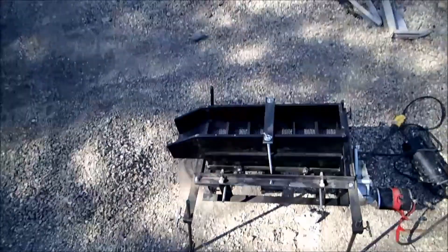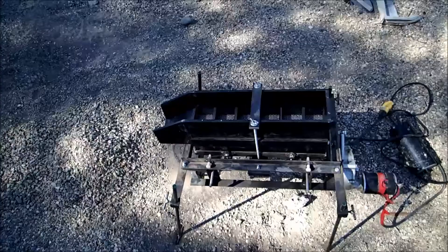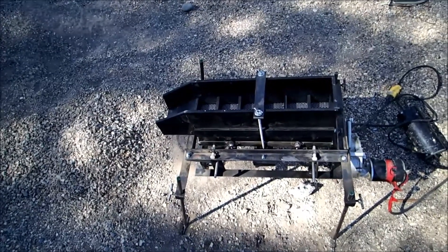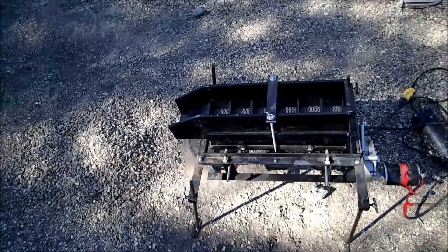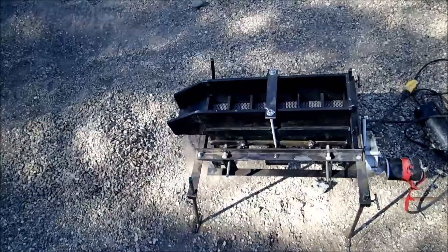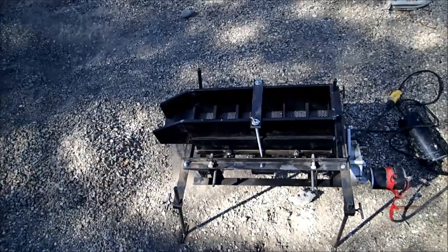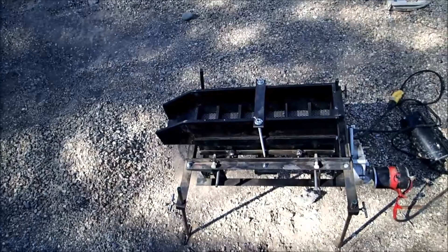Today I'm going to introduce my solution to a problem I've run into in various places, especially western Wyoming and southern Idaho here at my home. Gems and gold are found in dry washes where there's no way to get to any water, and packing water is a pain in the neck. So I wondered if I could come up with a dry jig.